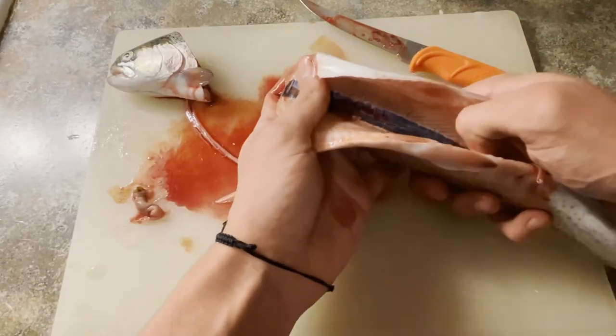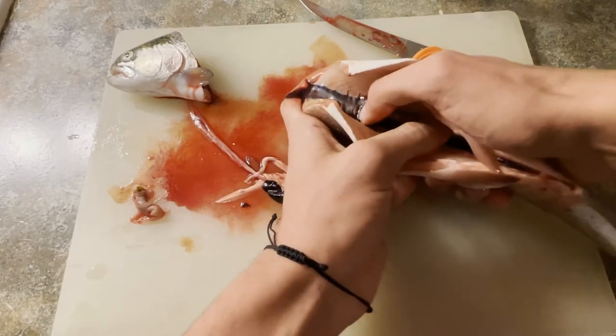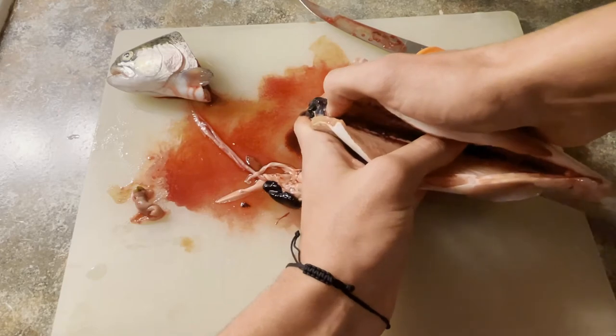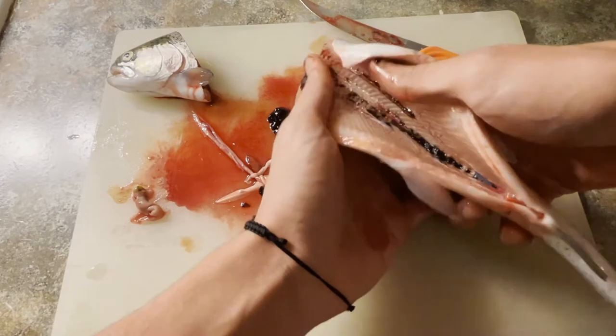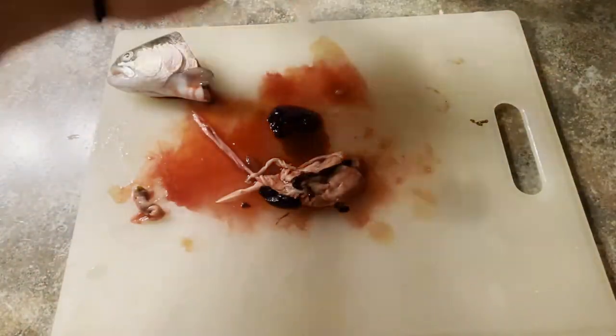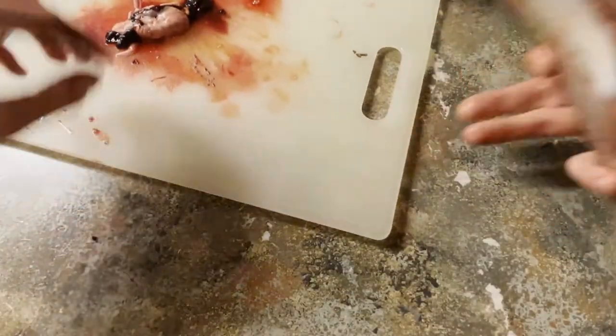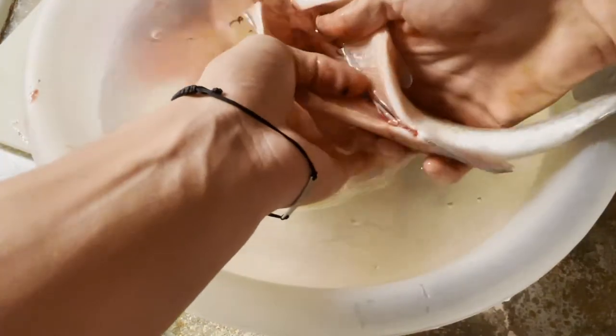Or just take your thumb and push the bloodline out. You want to make sure you get this — it's very important so you don't ruin the taste of your fish. Once you've got that, take a bucket of water and place them in there, or you can just run them under your faucet.